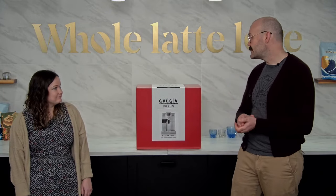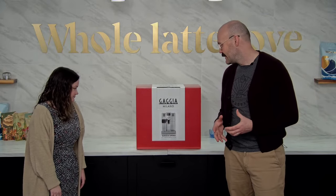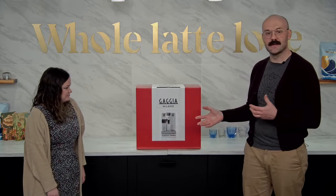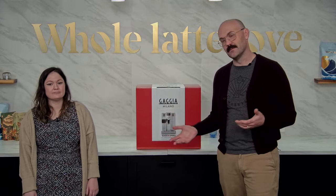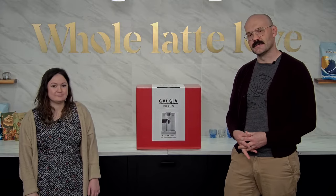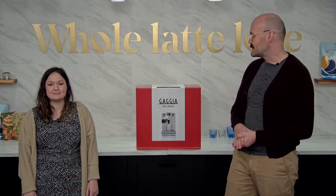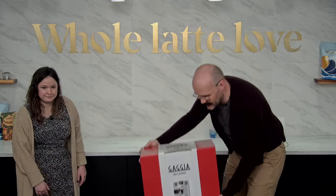In this video, we're going to unbox and set up a Gaggia Anima Prestige. If you hear 'Prestige' after a Gaggia product, it means it has one-touch milk services, which is unbeatable. What we're going to do is go through several of the settings, but let's just get this out of the box for now.